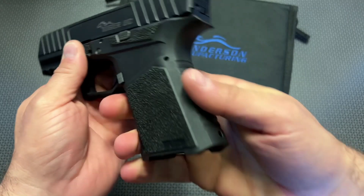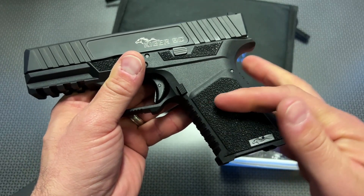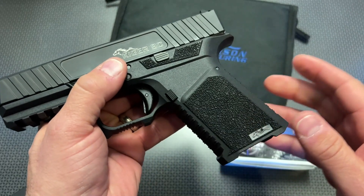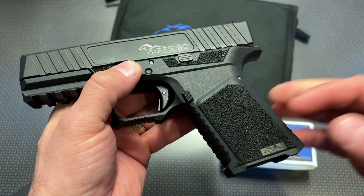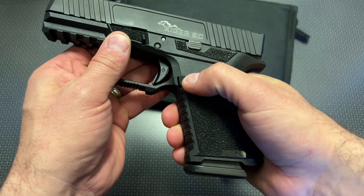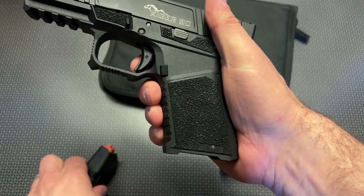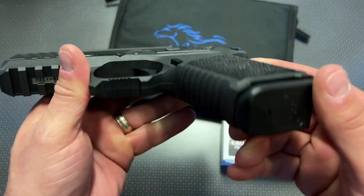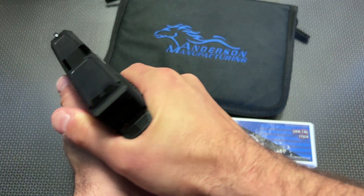It's got some very nice texturing, aggressive cuts in the back strap and front strap, and very aggressive texturing on the sides. I could imagine this would be frustrating if you were concealed carrying without an undershirt, but it does great gripping your hand in a wide variety of scenarios — so definitely pluses and minuses to the grip texture. I love what they've done with this cutout. The mag release is a little bit hard to get to on Gen 3 19s and PSA Daggers, but this one is a little bit easier to access because of this cutout right here. This one also has an undercut built into the trigger guard, which a lot of guys do as an aftermarket mod on a G19 Gen 3 — so this one already has that undercut, giving you a good high grip.